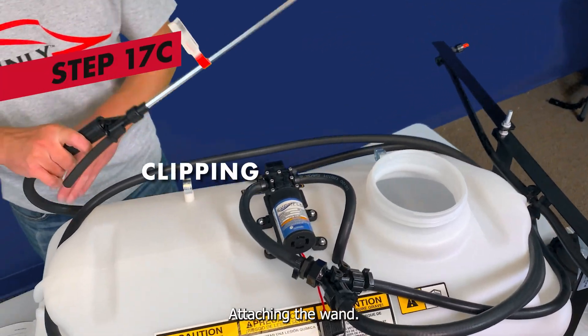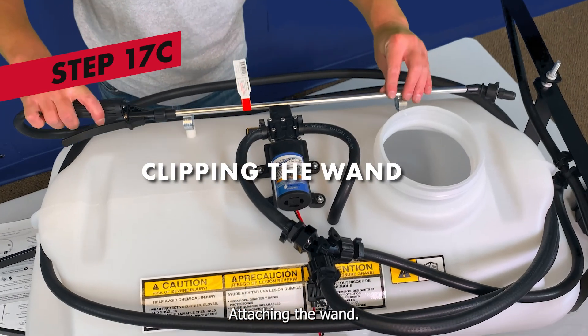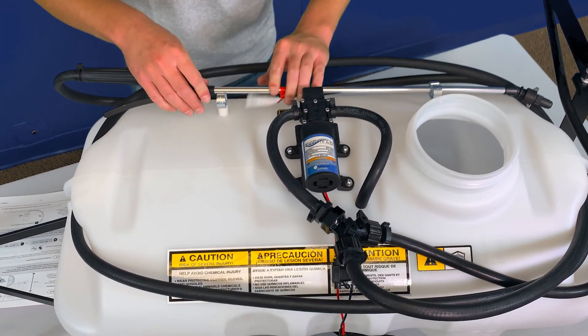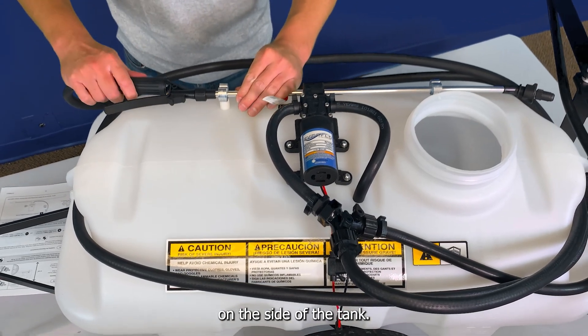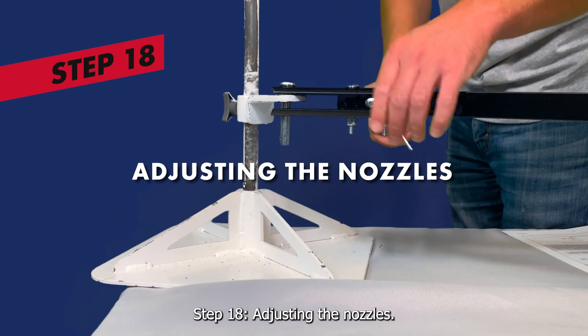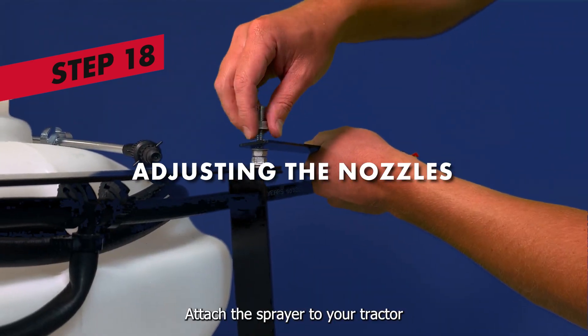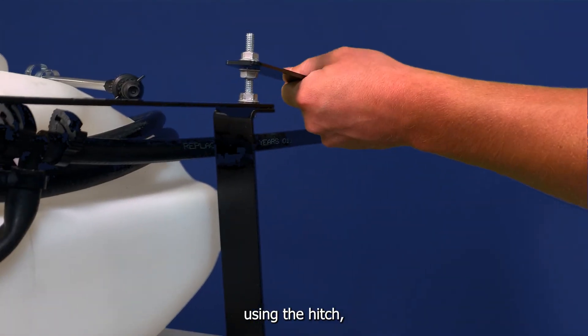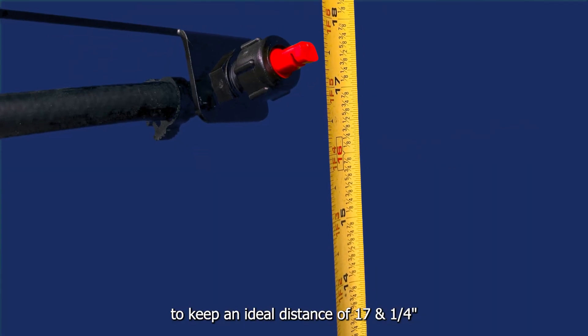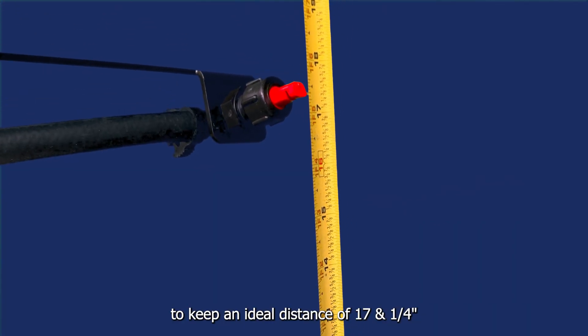Clipping the wand: attach the wand to the tank by pressing it into the two brackets on the side of the tank. Step 18: adjusting the nozzles. Attach the sprayer to your tractor using the hitch. Then measure and adjust the nozzles to keep an ideal distance of 17 and a quarter inches from the ground.